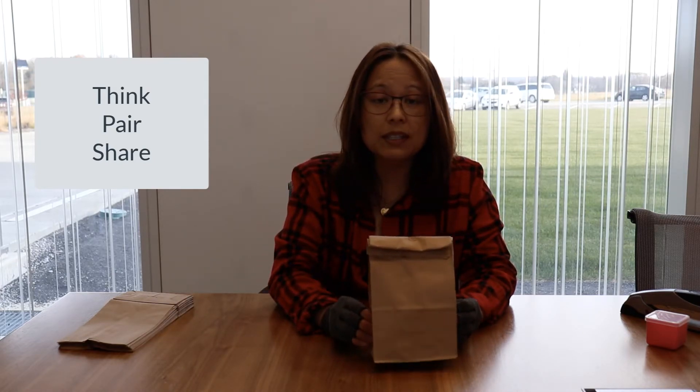Kids will do some pretty clever things with a bag like this - sometimes they'll shake it, compare weights, or talk to each other. Give them a few minutes to independently investigate, and then pair them up and do a think-pair-share. Together, you've given evidence for what you think is in the bag; now pair with the person next to you and discuss the three most important findings - the evidence that makes you think about what is in the bag.